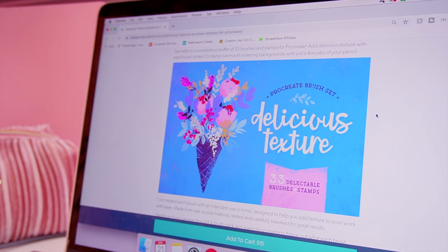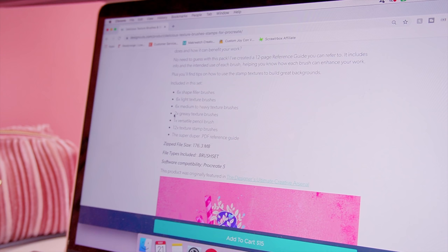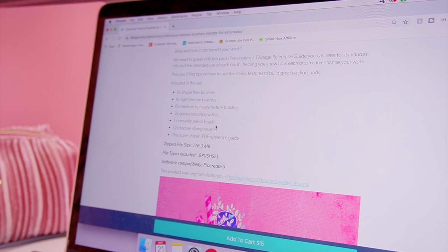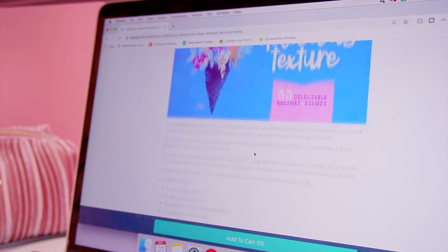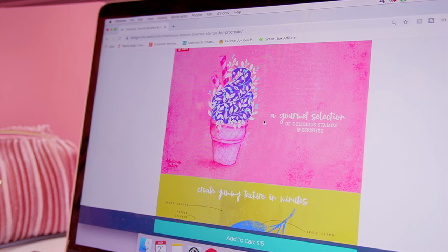Tom, my good friend over at Design Cuts, has gifted me a delicious texture brush pack for Procreate, so I thought now is the perfect time to experiment and try an illustration with those beautiful grungy textures. This is the brush pack I'm going to be using — it's got 33 brushes and stamps. You get six shape filler brushes, six light texture brushes, six medium to heavy texture brushes, two greasy texture brushes, one versatile pencil brush, 12 textured stamp brushes, a super duper PDF reference guide, and these cost $15.